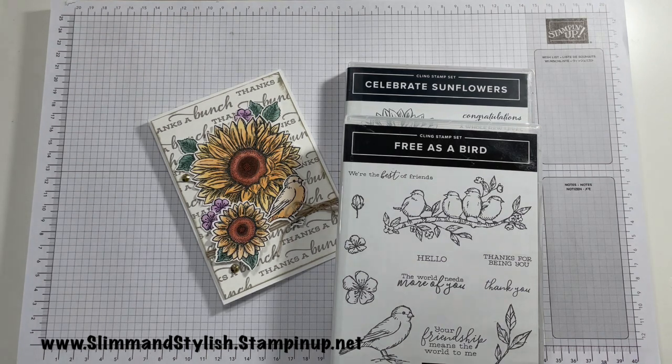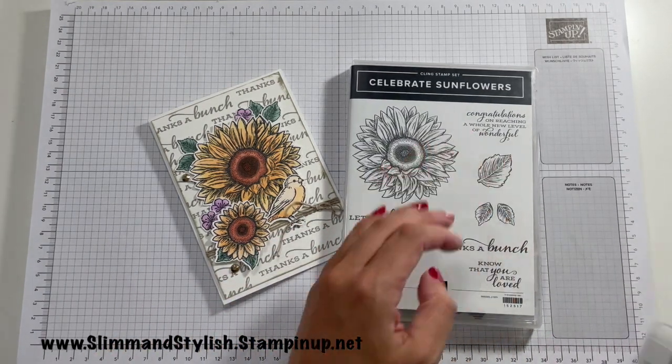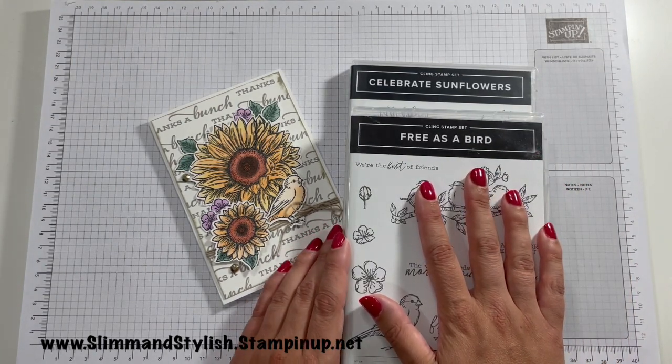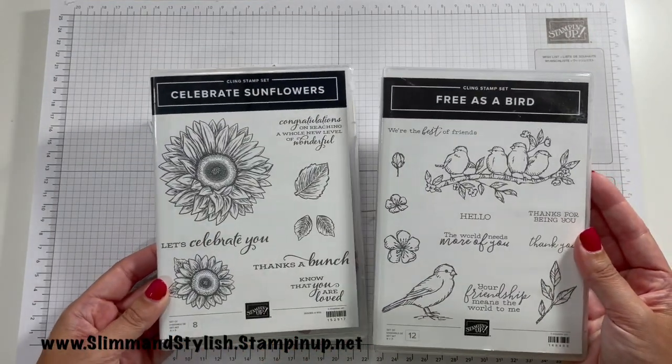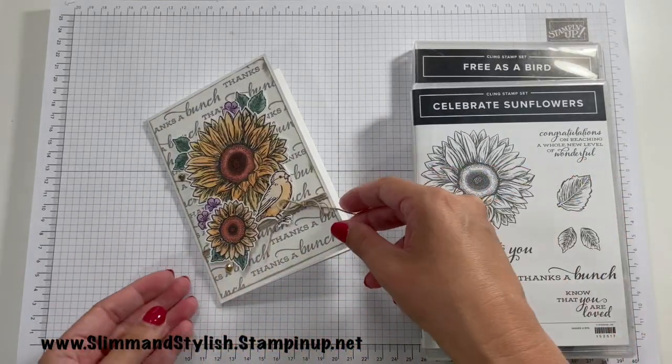Hi there everybody, it's UK Independent Stamping Up Demonstrator Helsey here from slimandstylish.stampingup.net. Thank you very much for joining me today. Today I'm playing with two of my older favourite sets — two sets that have been around for some time: the Celebrate Sunflowers Cling Stamp Set and the Free as a Bird Cling Stamp Set. These are both in the annual catalogue, carried over from the previous annual catalogue. I got them out today and I have created this card.